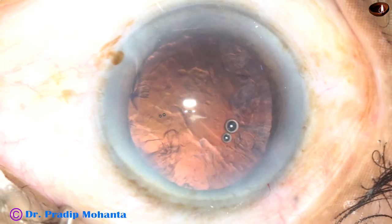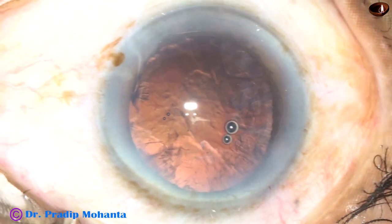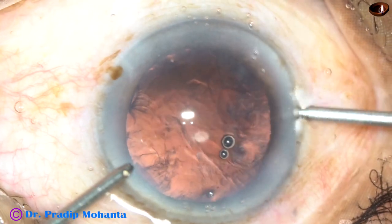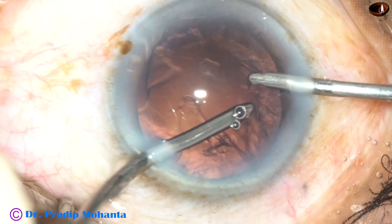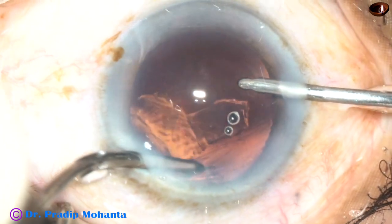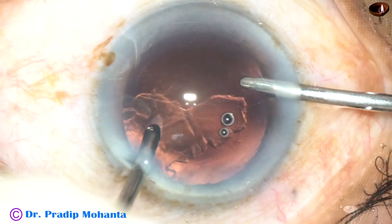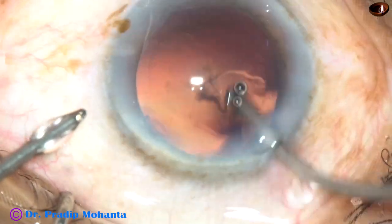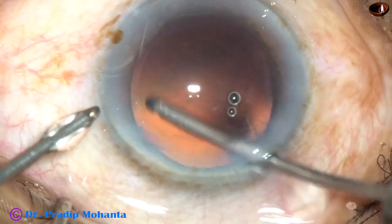Since the side ports are very small, Simcoe will not go through these side ports. So I am using bi-manual irrigation aspiration. It is very easy to remove cortex from all around by the bi-manual irrigation aspiration. Some cortex is sticking to the posterior capsule — it is displaced by fluid jet and then it comes out.